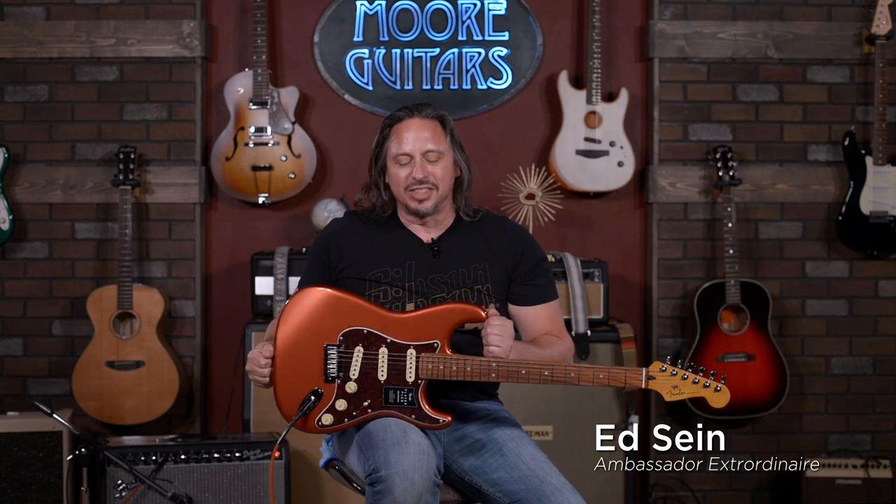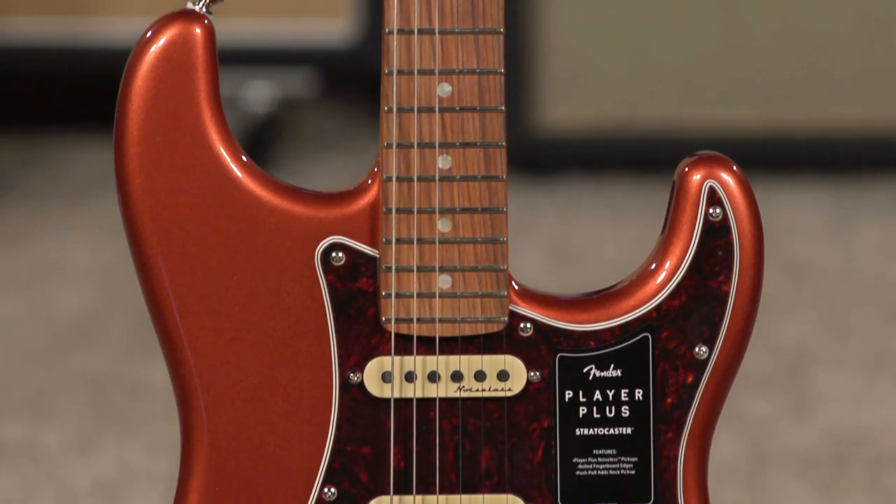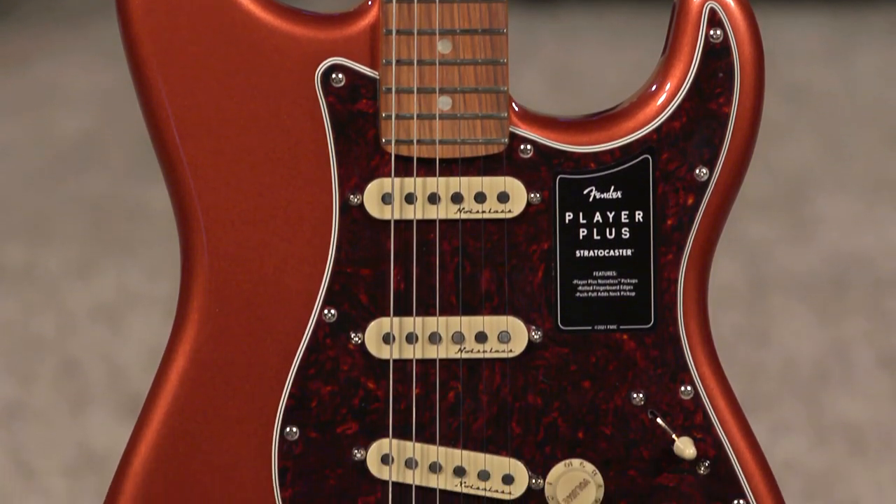Hi, I'm Ed from MoreMusicAndMoreGuitars.com and this is a brand new Fender Player Plus. Brand new, brand new — what a fun guitar.